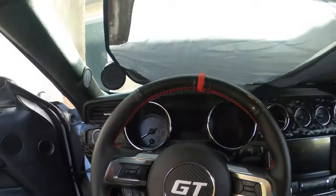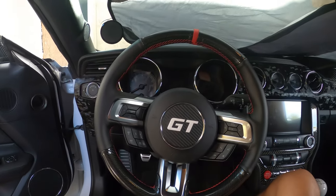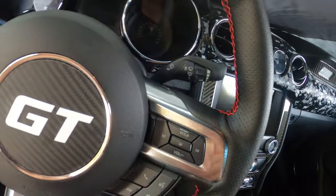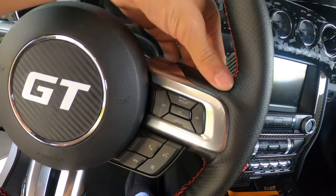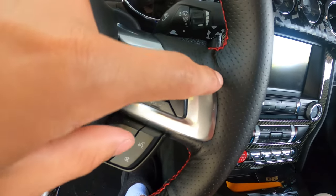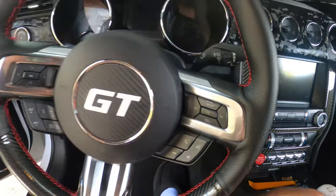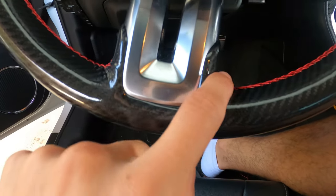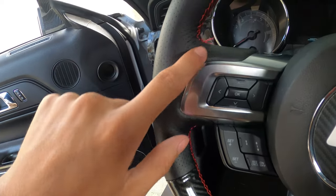Several hours later — I'm not sure what time I started; I did take a lunch break — but let's get to it. This is what it looks like. You've got the red stitching, obviously hand-stitched by me. This side I did a really good job on; this side not so much. This I did really good, this I did really good, and right here as well.